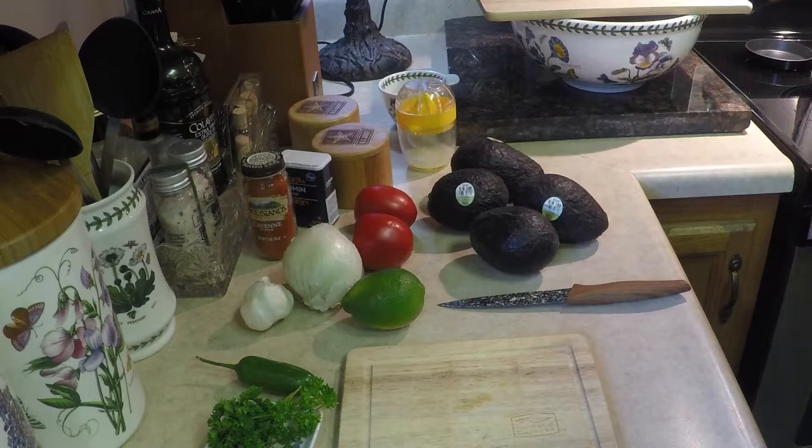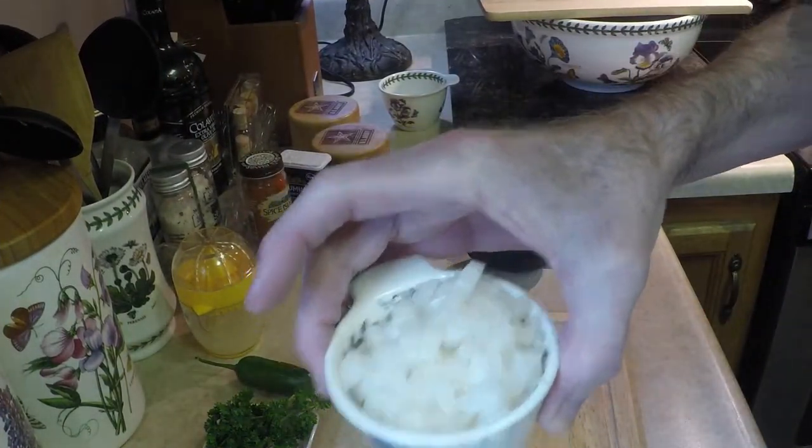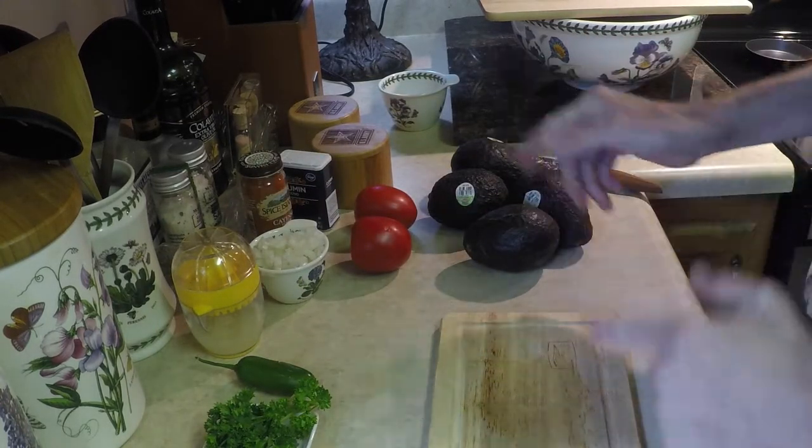Now we're gonna move on and start with the avocados. I'm gonna slice them, cut them up, and mash. I'm gonna mash three of them and leave one chunky just so I get some different textures in there. I went ahead and diced up my onion just to get that out of the way. I think we'll cut up everything else and then do the avocados last.